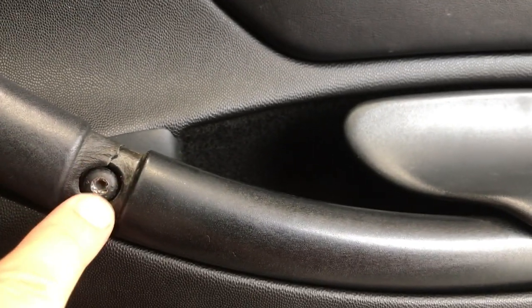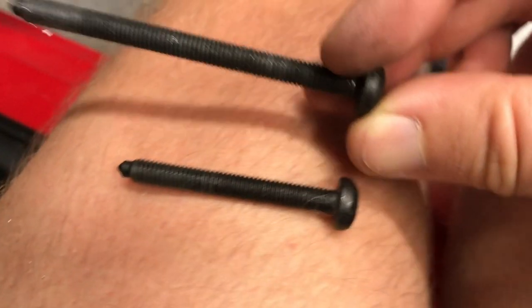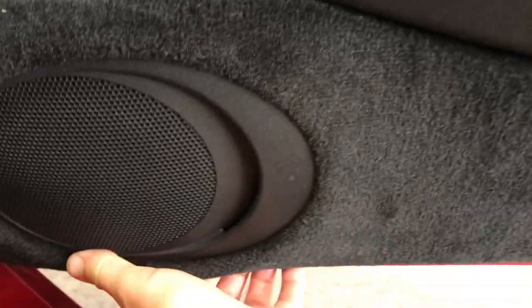Now there's another T30 here to remove. The one from this hole is even longer — much longer than the other one. The next step is to pry underneath from the bottom and around.